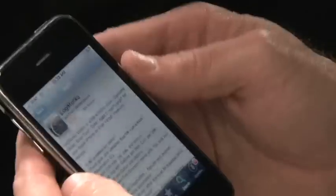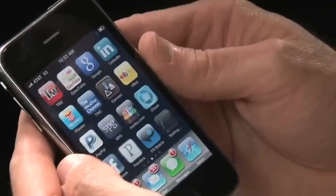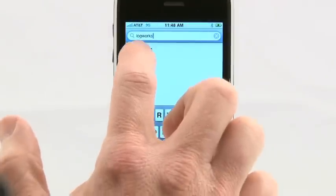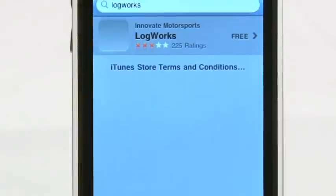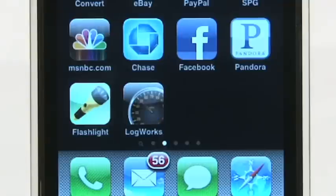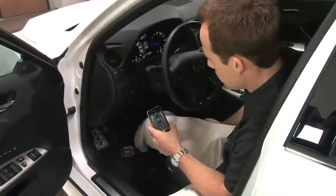So you may be asking yourself, what is LogWorks Mobile? LogWorks Mobile is a free app for your iPhone or iPod Touch that communicates with the OT2 device. Simply download the free app from the App Store and connect to the Wi-Fi network created by the OT2. Once connected, you're off to explore the different functions offered by the OT2.